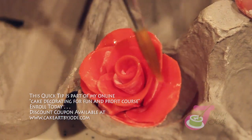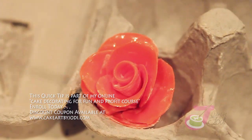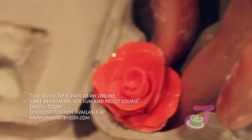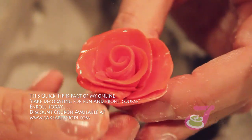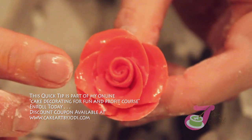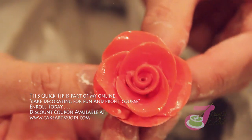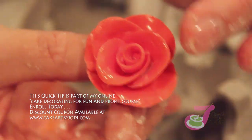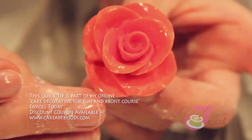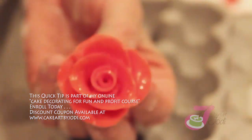Let's clean it up a little bit more — get all that cornstarch off. Keep playing with the petals until you get it looking the way you like. It should set up in just a couple of hours, but I like to give it overnight. Bend your petals out a little bit. Here's your fondant rose.